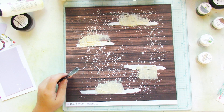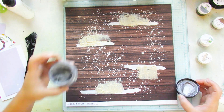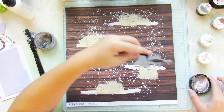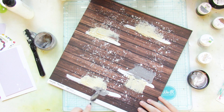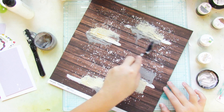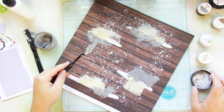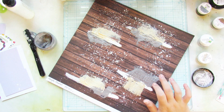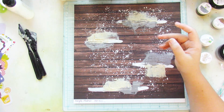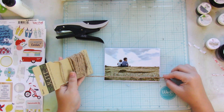I clean up my palette knife and then grab the other one, the Gritty Graphite, which is an awesome gray color. I do the same, and I don't mind if the two colors mix together because I like how it looks mixed. The inspiration behind this is the same picture I'm documenting — my sons just sitting at the beach. I wanted to really pull the sandy color and the gray color of the sky into my layout.